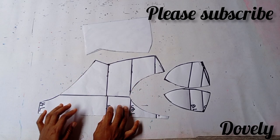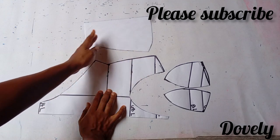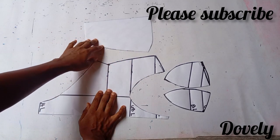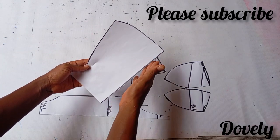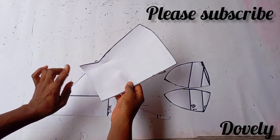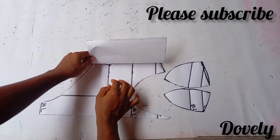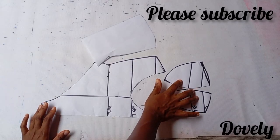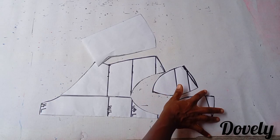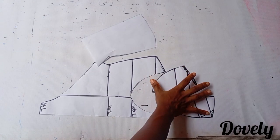I'll fold my fabric into two and won't put any allowance here. Then I'll go to this place and put a half-inch or one-inch allowance depending on how you want yours. For the other piece, I won't be adding allowance to the center back. By the side, I'm going to add a half-inch or one inch. For the first side, I'll cut out my fabric with allowance all over.